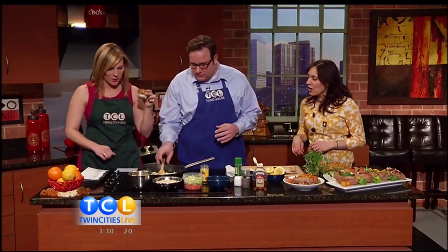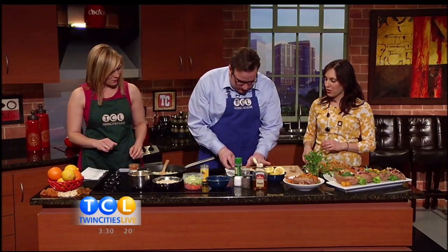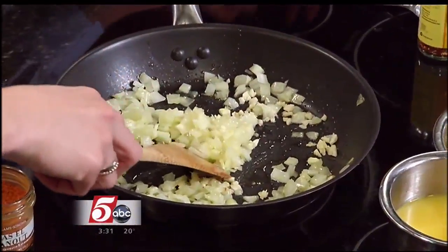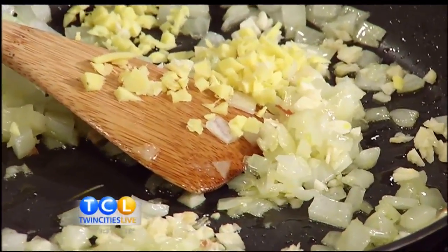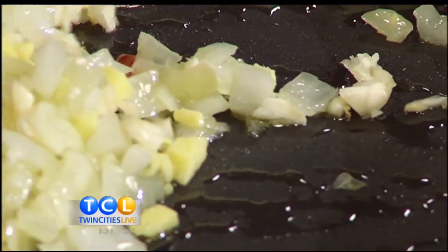We've got onions going. I'm going to have you, Corey, add some ginger and some garlic that I've already minced up for you here. Go right ahead. We're basically just building our flavors here. You can instantly start to smell all those onions and the ginger. Once you add the ginger and the garlic, you only want to keep that on the heat for about 30 seconds or so because those start to brown a lot faster and you don't want it to get bitter.